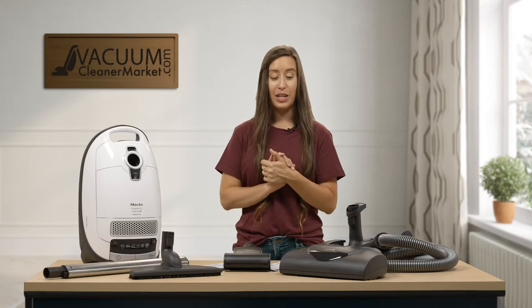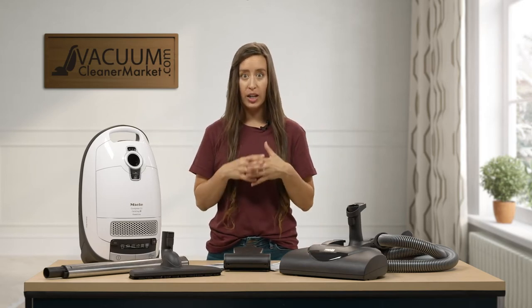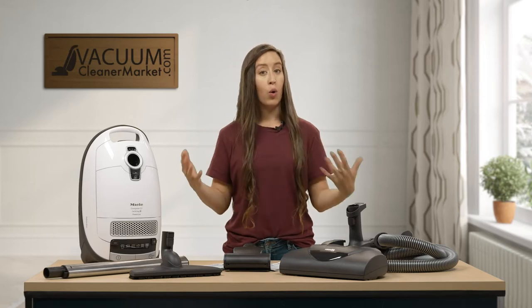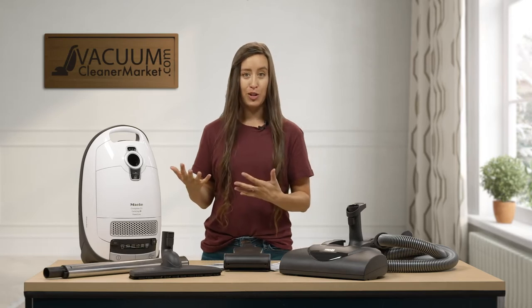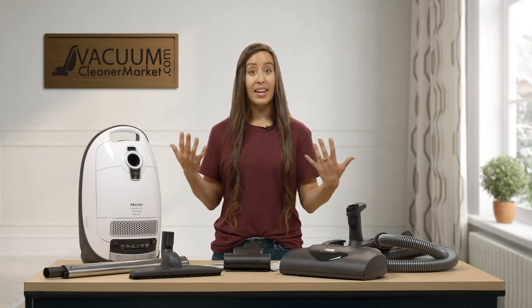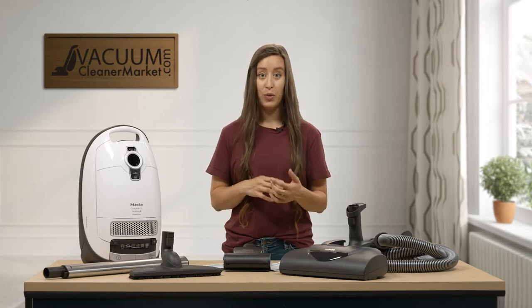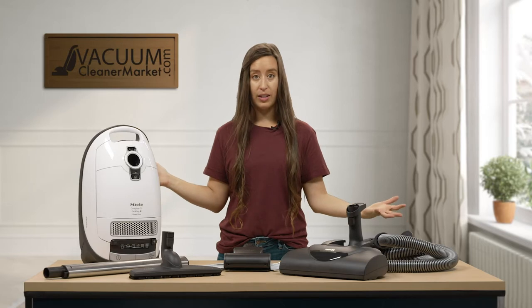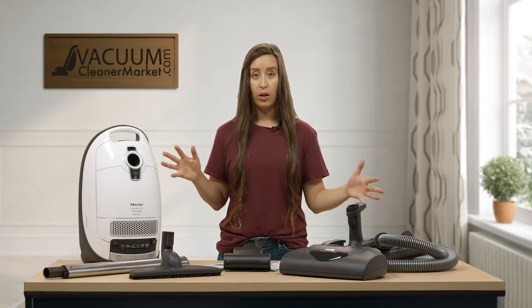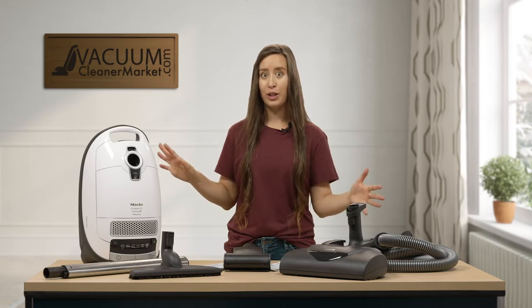So what I'm going to do is tell you a little bit about every single thing that you should have in your box. I'm going to walk you through in a little bit more depth about each of those items, show you how to change your bags and filter, and then show you how to assemble and use your vacuum cleaner. So take this time to unbox everything, get it all out on a flat surface, and then come back to this video.